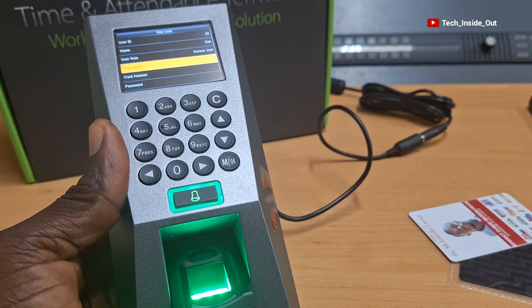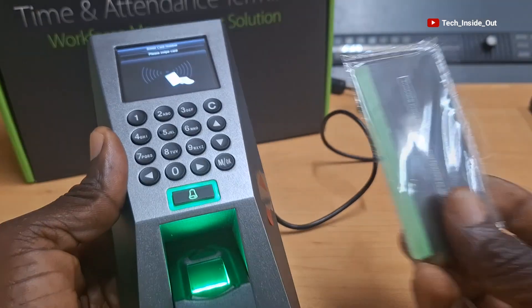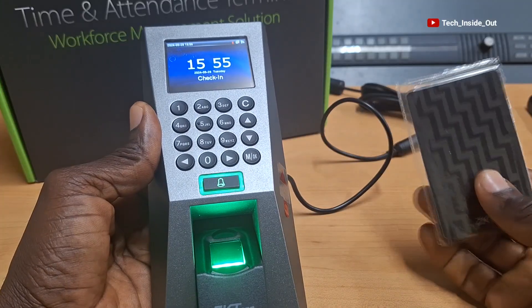Let me now try my registered ID card on this device. As I swipe it, you can see successfully verified there with my name and user ID displayed. In this instance, the door to which this device would have been connected would have opened following a successful verification through my ID card. Let me also try my thumb - you can see fingerprint successfully verified there. My user ID 10 and my name Ben has also shown up. And so that does it for adding users to this device. If you find value in this video, please give it a thumbs up and also subscribe to the channel. Thank you so much for watching this video. See you in the next video.